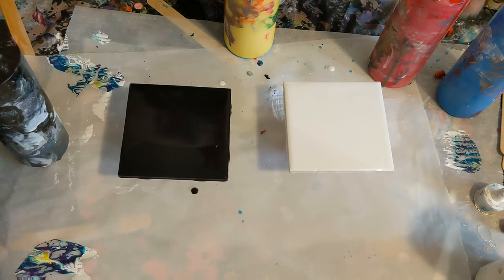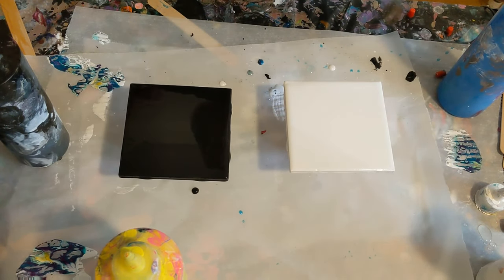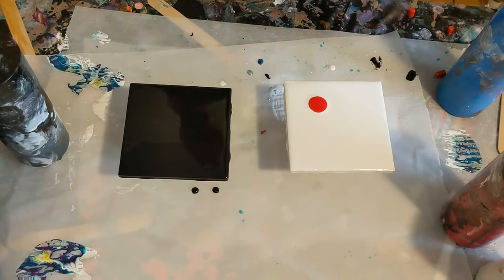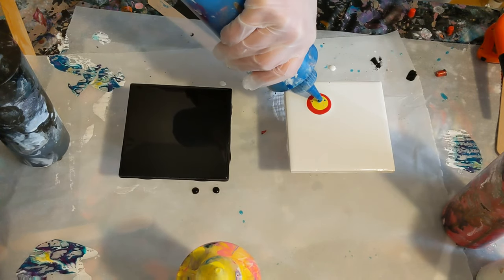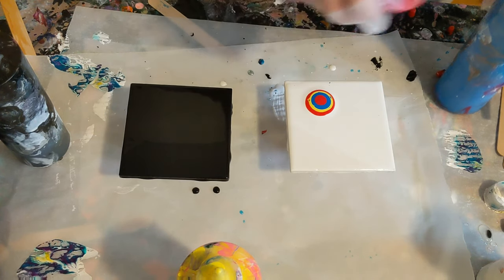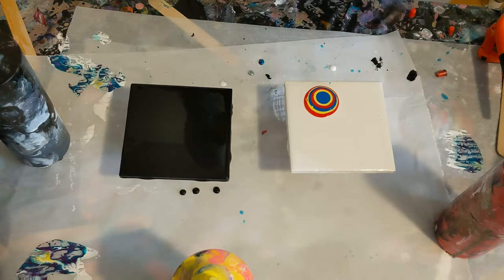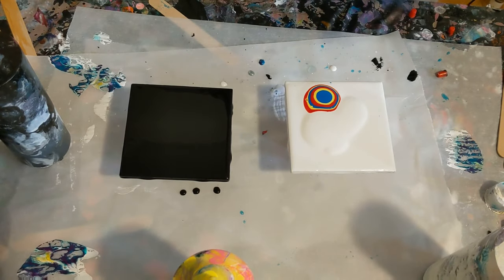So we'll see how this works. We will just do one at a time and let's go ahead and give it a go. Make a little pile of paint over here. I am using the mini leaf blower — super cute, I know. And then we don't have a ton of white left, so I'm going to pour some right here and then give it a go.